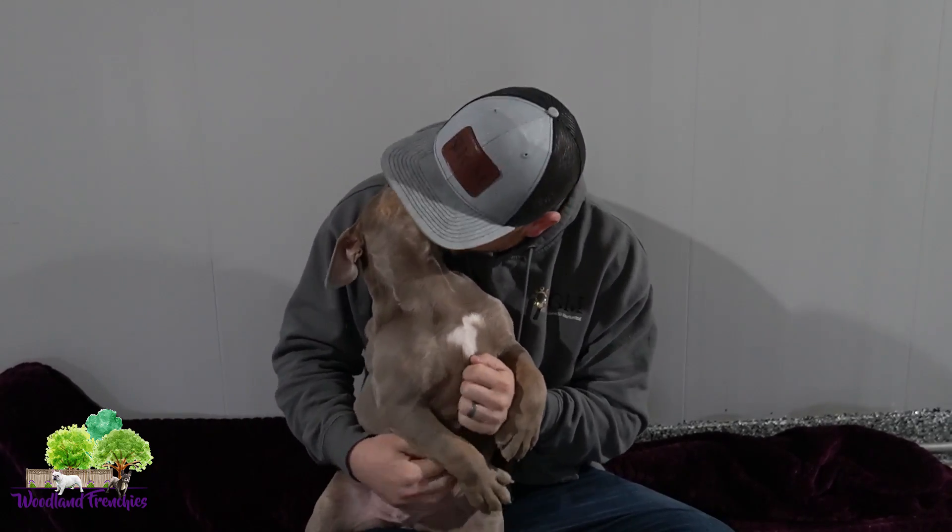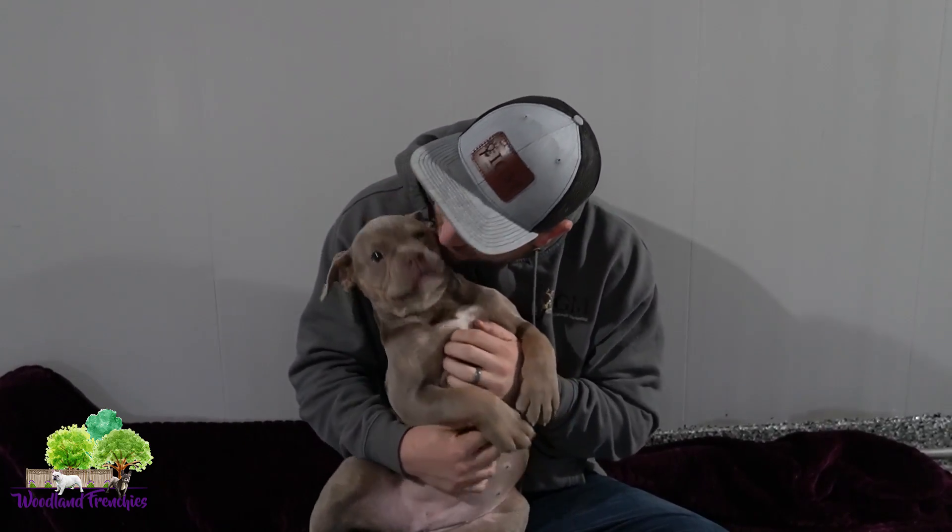With this one here, we're going to breed back to a French Bulldog so that we're going to have another 50-50 litter. We're going to have another 50-50 litter besides Crystal's, in about a year from now.